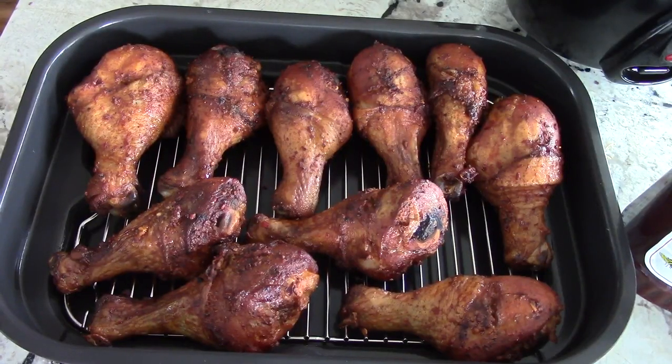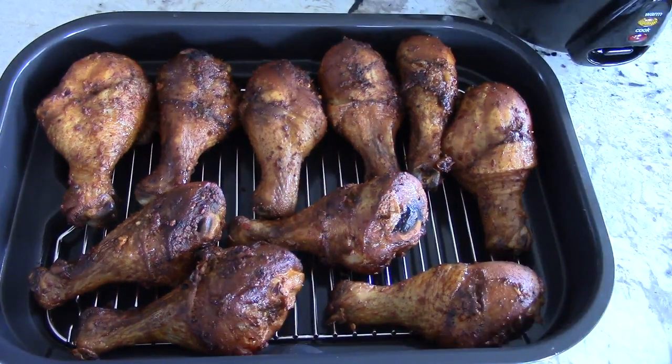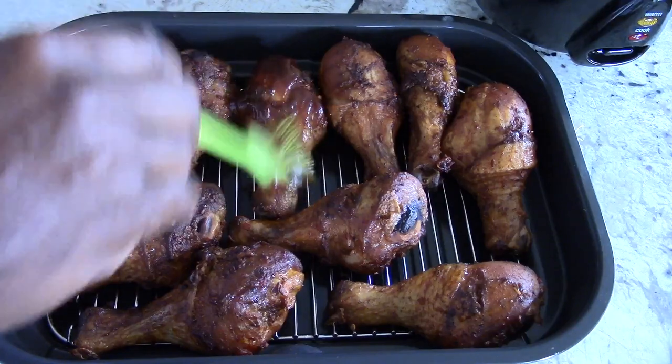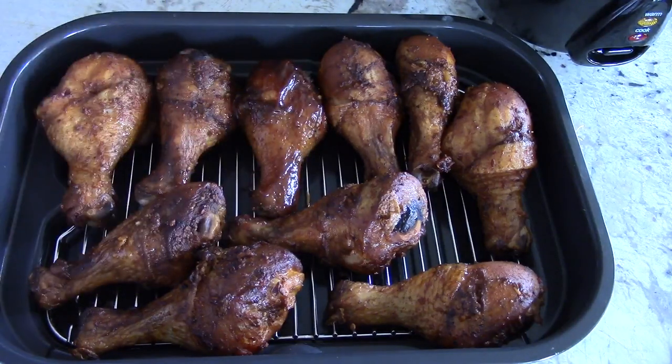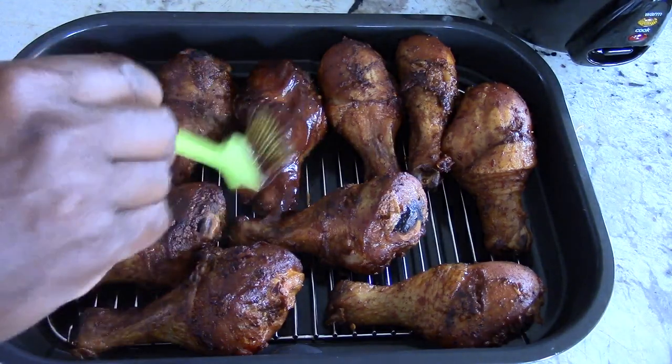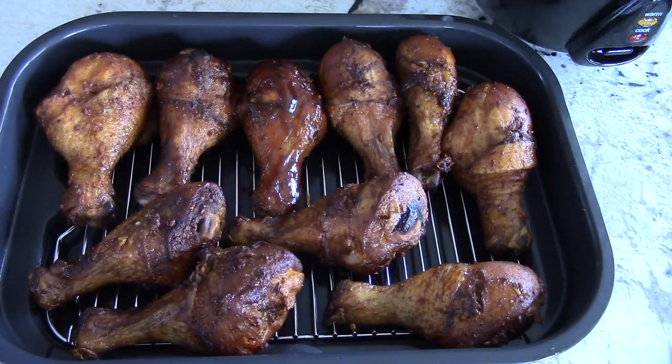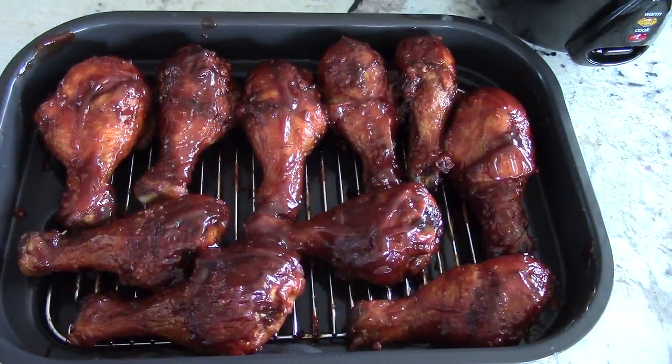Got some Sweet Baby Ray's in the house. I got all 10 pieces in — perfect. Let's start brushing. I'm just going to brush this side first, air fry it for five minutes at full blast, flip them over, brush the other side, and do another five minutes. Let's get it in the air fryer.